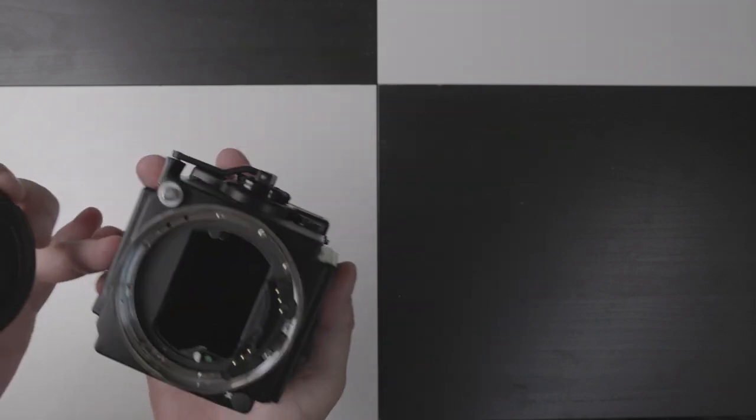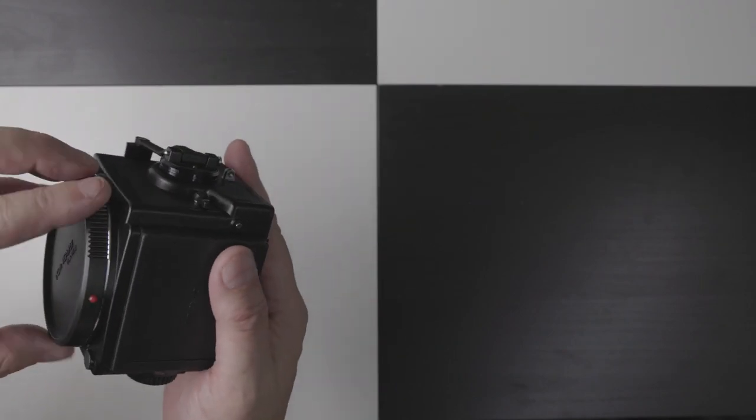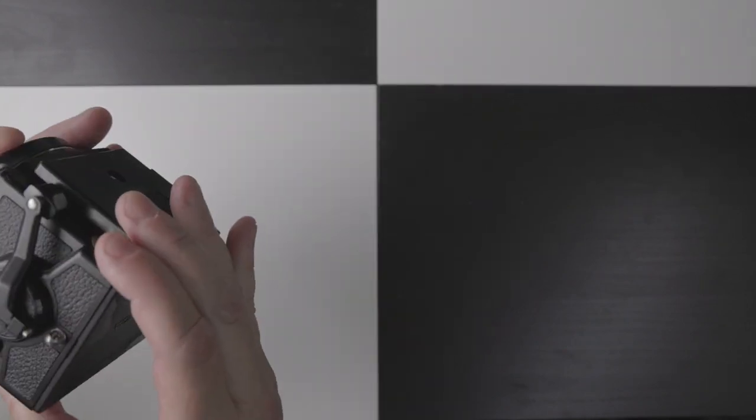There we go — that way around. It's in there, mirror's up. Wonderful.